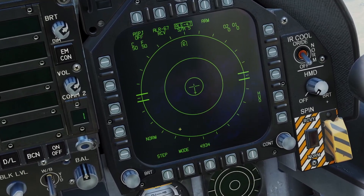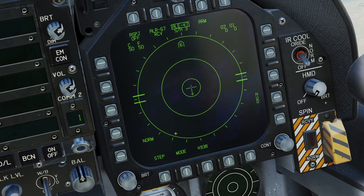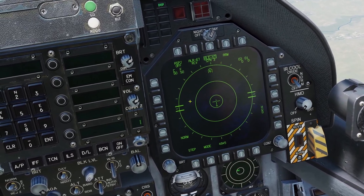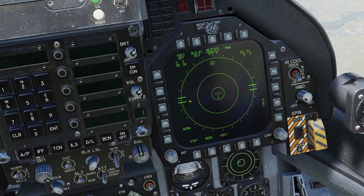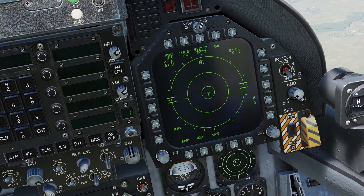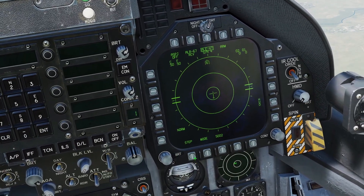In semi-automatic mode, you can still step through the different manual programs. Whenever you press the countermeasures switch forward, the semi-automatic mode will dispense whatever settings it decides are best for the current threats. However, if you press it aft, it will start dispensing whatever manual program you have selected.